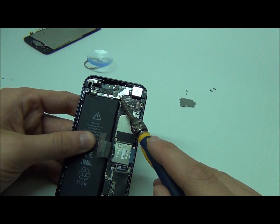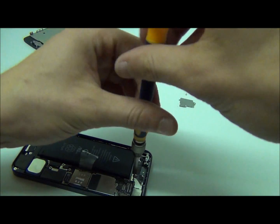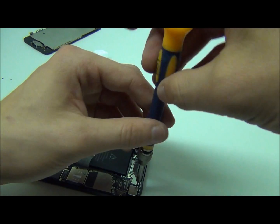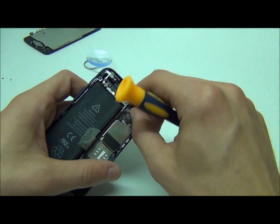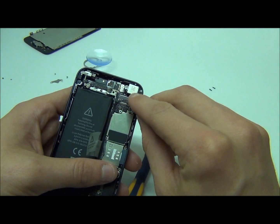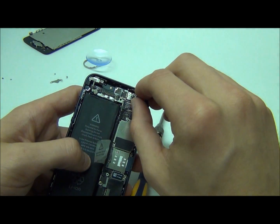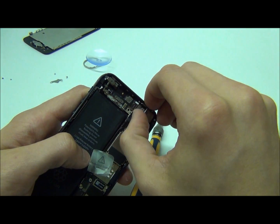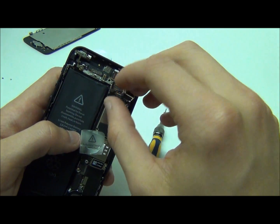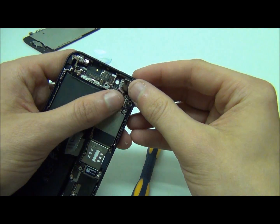Now we'll move the EMI shield which is right over here — that covers the camera as well as the flash. That should also just come right off, just like that. And right over here is your camera. The camera is attached to the back of the motherboard, so if this is something you want to replace you're going to need to take the motherboard off first. The little flash is just sitting there — and there it is, that's the flash.